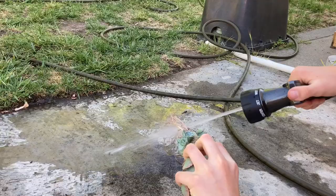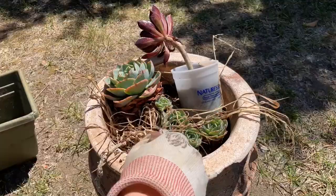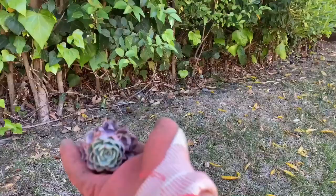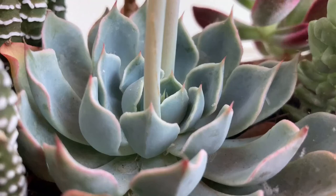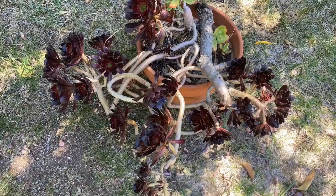To combat this problem, you can remove dried leaves, knock them off with a strong spray of water, or use alcohol to kill the eggs of the mealybug. Thankfully it did not attack the plant itself, but I immediately removed the debris and blasted it with water. This scenario shows just how important it is to remove dried leaves of your round, rosette-shaped succulents because they are susceptible to mealybug.